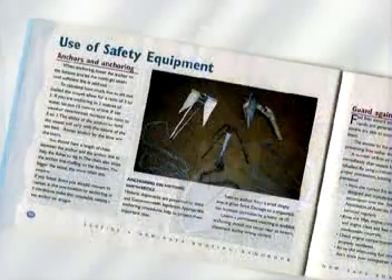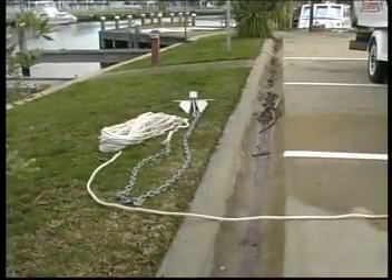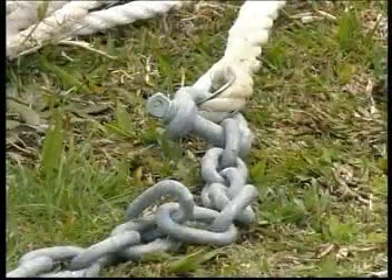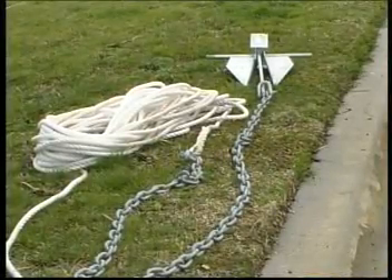Your local safety handbook will advise what weight and length of chain and rope are required by the regulations. In general, all vessels over 5 metres should have at least 2.5 metres of chain between the anchor stock and cable, attached by a shackle. The shackle should be tied with wire, or otherwise secured, to prevent it becoming undone by the movement when sitting at anchor.